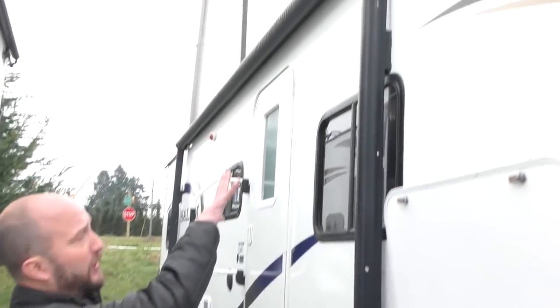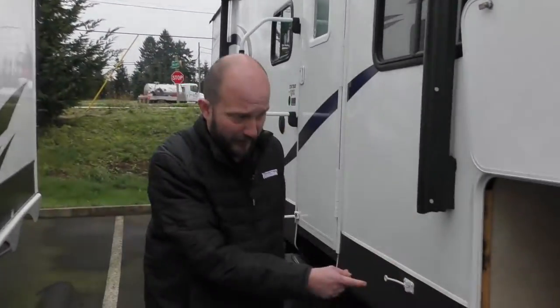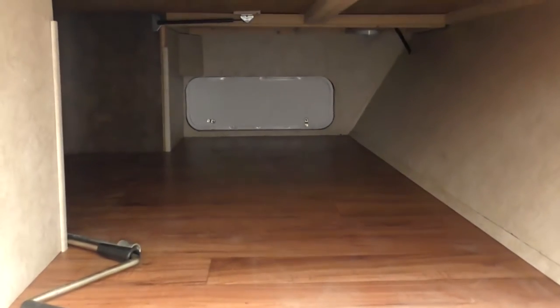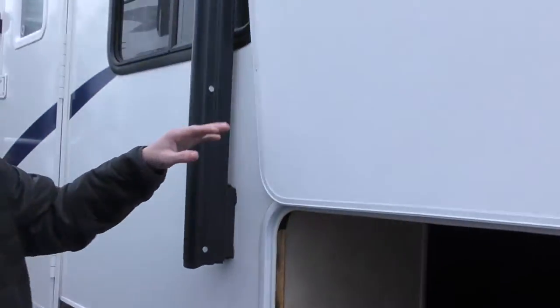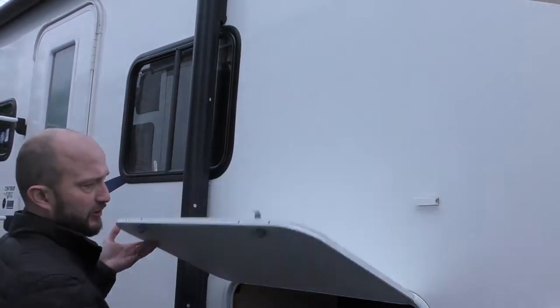You can see up top, we do have a power awning. One thing I wanted to show you right away is this big, massive pass-through storage. You do have access from the inside underneath the bed as well. This is just held up by a little clip here, and that just goes right down, and you're going to have access on the other side as well.